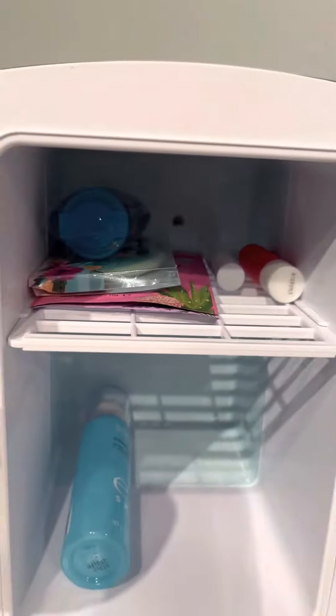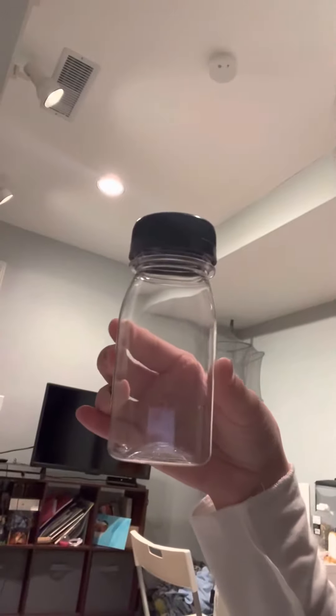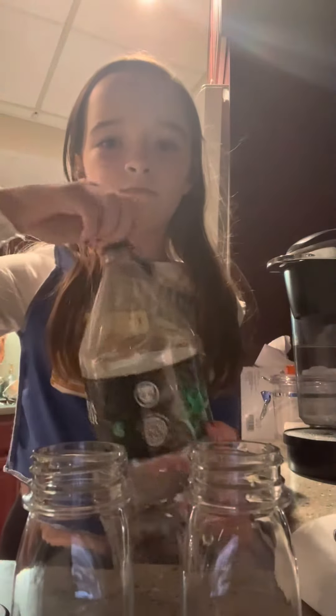Hi guys, this is part two of me trying to make my room more aesthetic. I'm going to be cleaning out my mini fridge. There are some fours and these are the bottles I'm just filling them up with — Sprite first, not sponsored by the way.